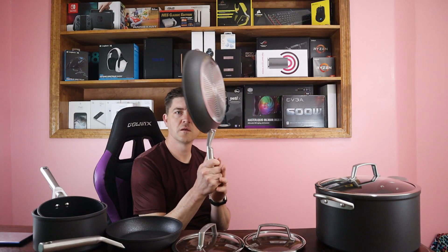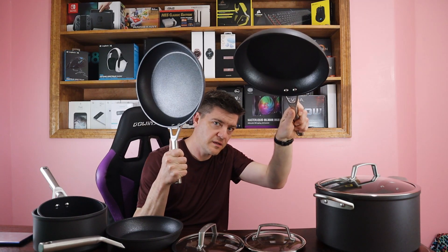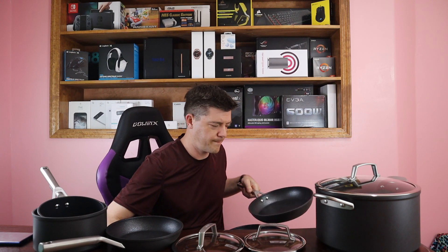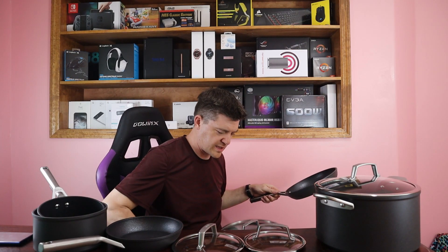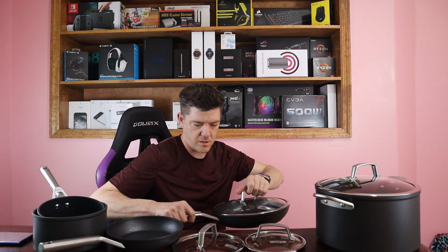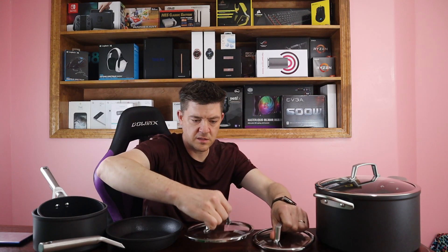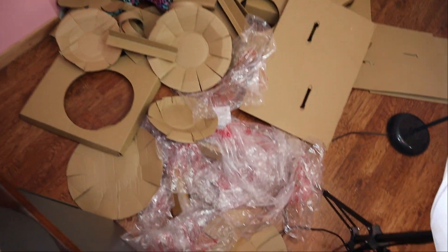12 inch fry pan, ten inch fry pan, eight inch fry pan, and the 12 inch fry pan with lid. It also has a lid that fits on the large fry pan as well. And two small lids for the two sauce pans. Without further ado, we are going to go to the kitchen and try these out.